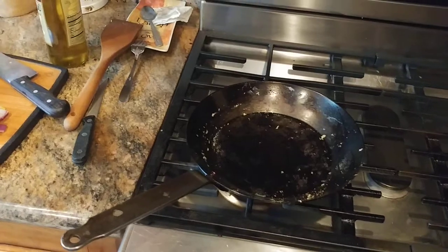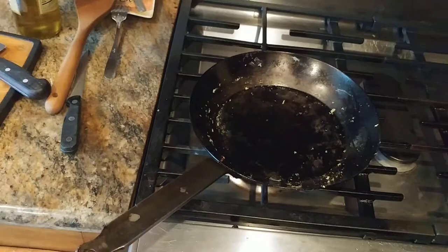What is up YouTube people? Kuda Malloy here coming at you with another exciting video. So I made some bacon, I made some eggs, and my carbon steel pan is a little bit of a mess.